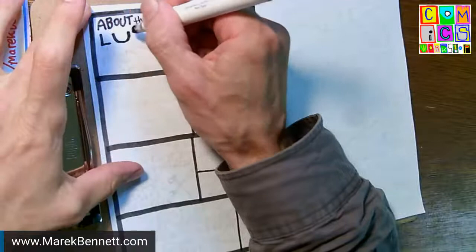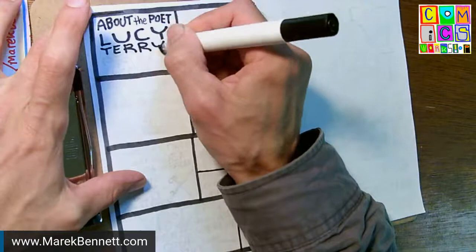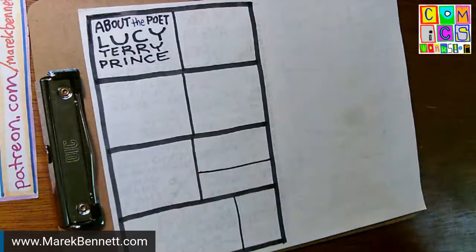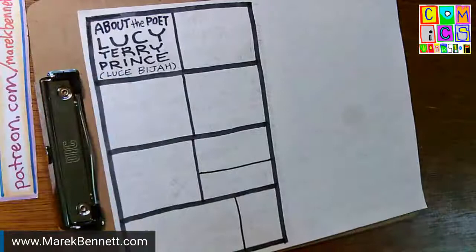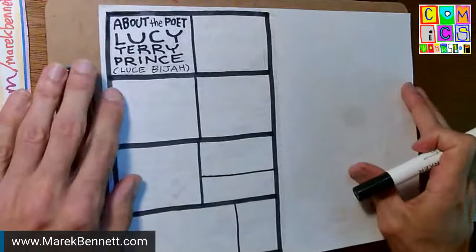If you look her up in records, you'll want to look up Lucy Terry Prince, but apparently she actually called herself Luce Beja. I'll stick with Lucy Terry Prince for the title because that's the name she's listed under if you want to look her up and know more.